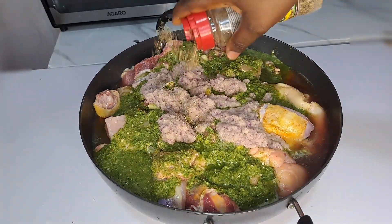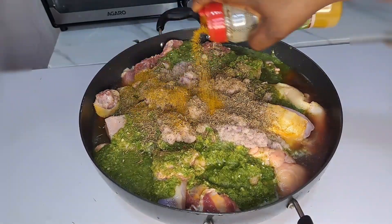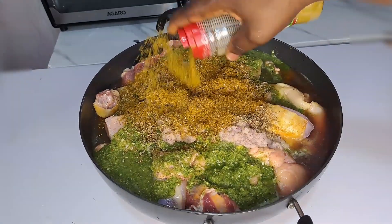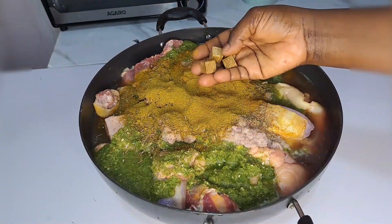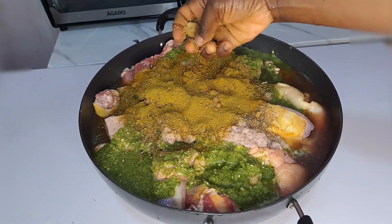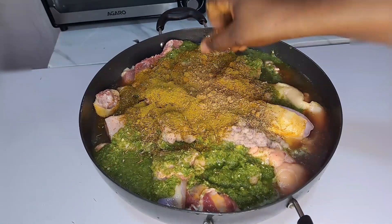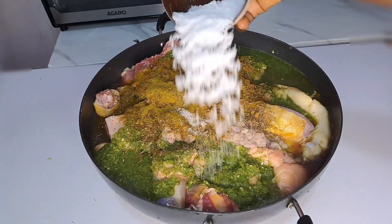Next I add dry thyme, then beef seasoning, then curry powder. I'm also going to be adding four pieces of Knorr cube. Next is the sauce to taste, then stir everything together. This seasoning combination does a great job on this meat.